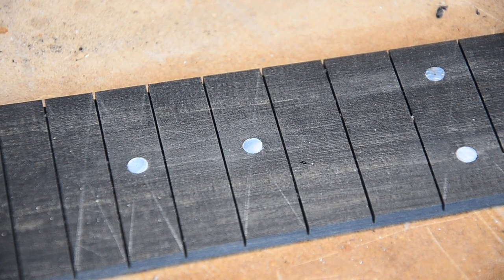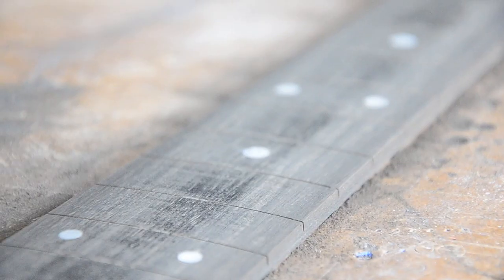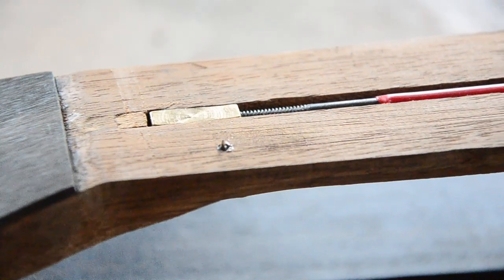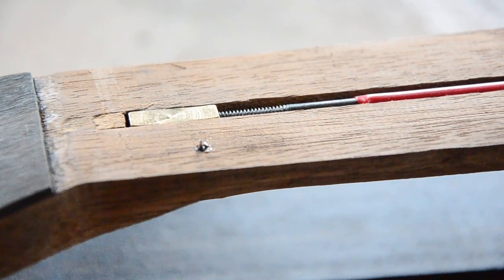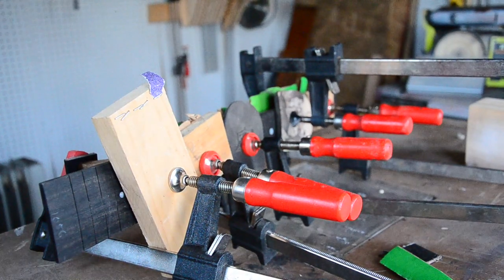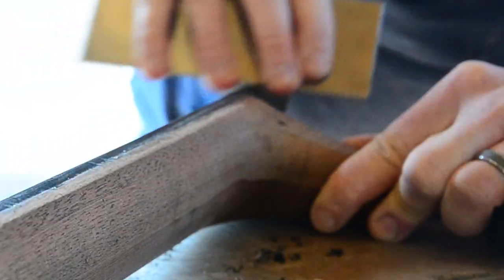After that, it's time to sand. I used a 16-inch radius block with 220-grit sandpaper to smooth everything out, and things are looking nice. Finally, it's time to glue up the fretboard. Those indexing pins I added earlier keep the fretboard from sliding around on that wet glue. You could use rubber bands for this — the kit includes some — but I just like to use clamps.